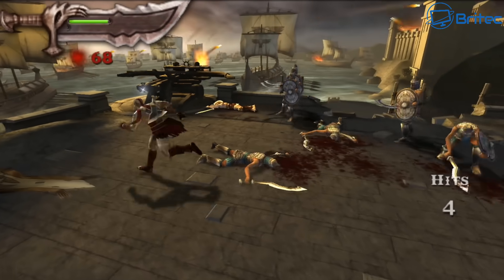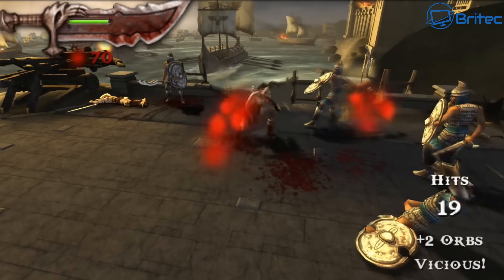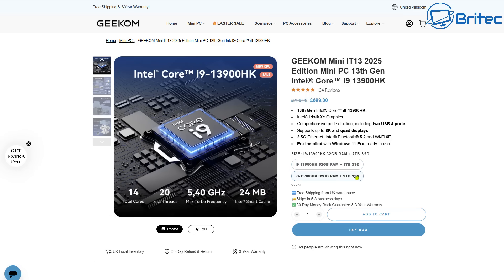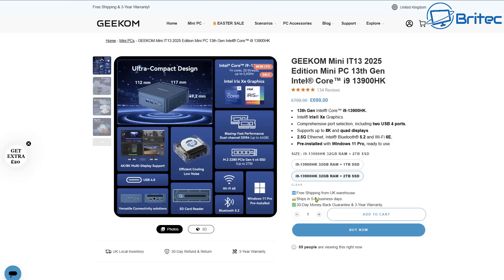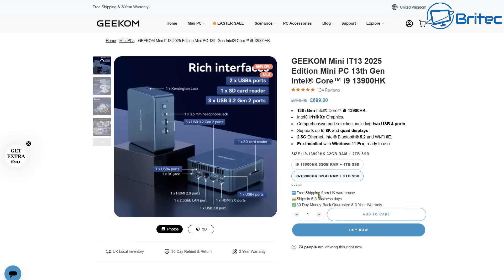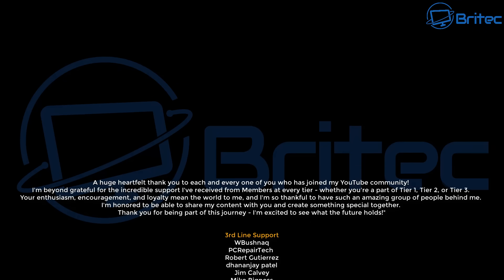Pricing: there are two versions — a 1TB SSD for £649 and a 2TB SSD for £699. Both come with a 30-day money-back guarantee and a 3-year warranty, and they ship from the UK. For full transparency, Geekom sent this unit for review — no money was paid and no one reviewed this video before release; all opinions are my own.